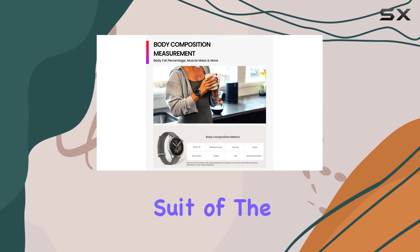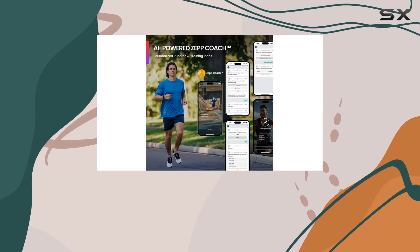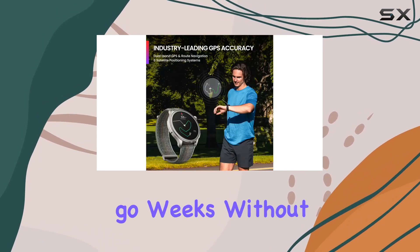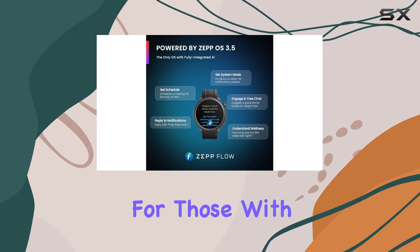Battery life is a strong suit of the Amazfit Balance, offering up to 14 days of typical use or an extended 25 days in battery saver mode. This means you can go weeks without needing to recharge, making it an excellent choice for those with busy schedules.